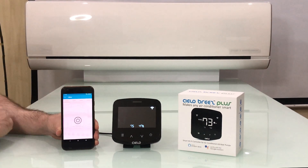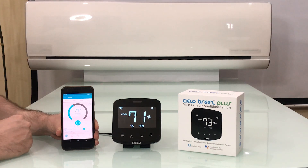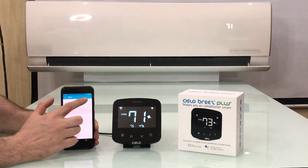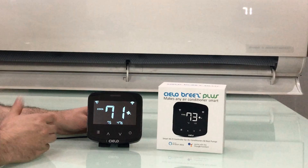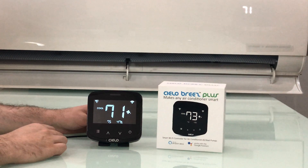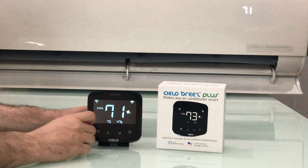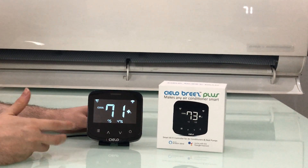The CeeLo Home app has got a wealth of features designed and optimized to give you the convenience you deserve and the savings you desire. On the hardware side, the Breeze Plus has got built-in temperature and humidity sensors so that you get the perfect room environment as per your liking.